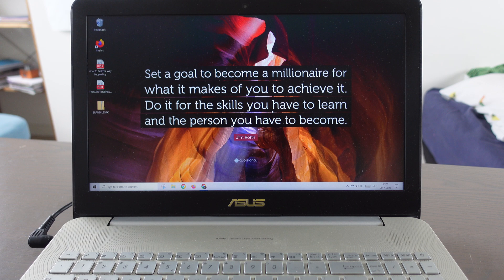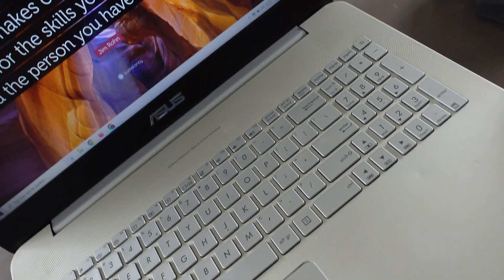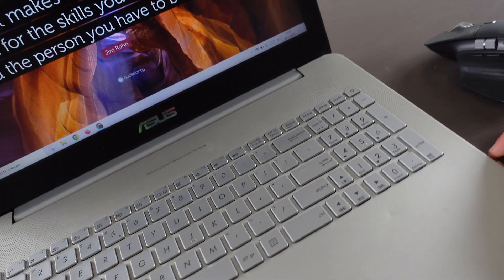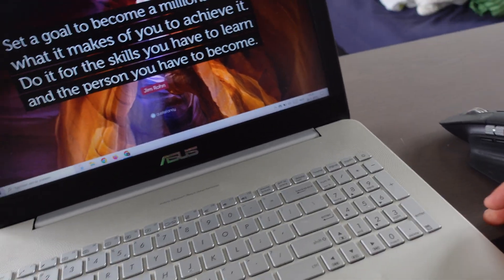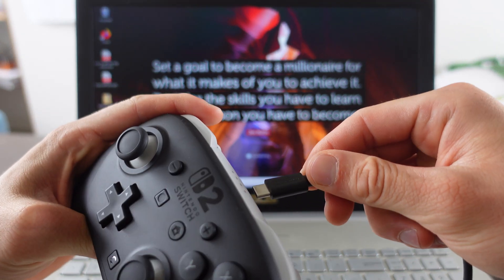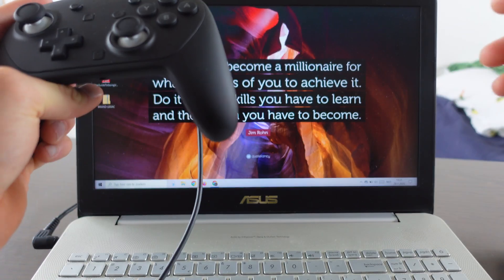So the first thing we're going to do is plug the cable into our PC, and then the other side of the cable we're going to plug into our Nintendo Switch Pro Controller.